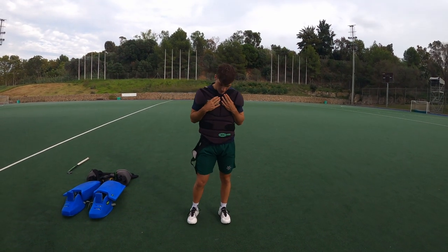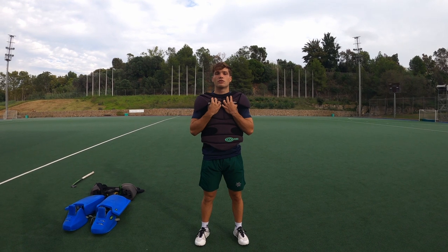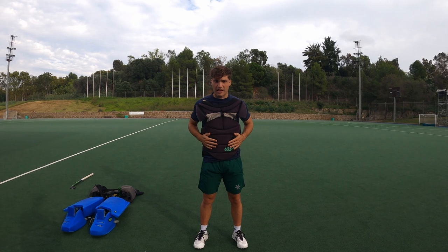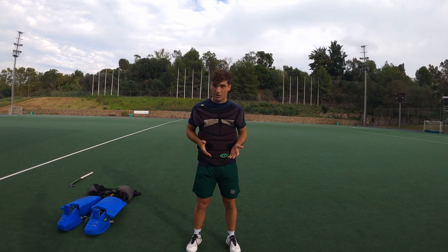Chest protector — again the Ovo Robo. I haven't tried any others. It has good protection on your clavicles and I've never been hurt with it. It also gets really close to your body, which I feel makes it look more aesthetic when you have the shirt on.